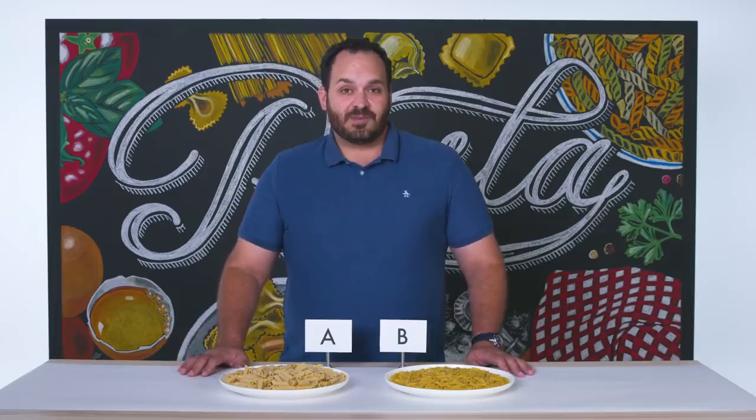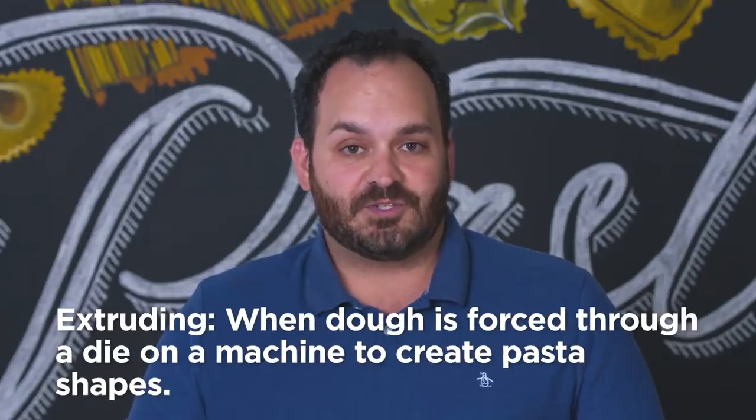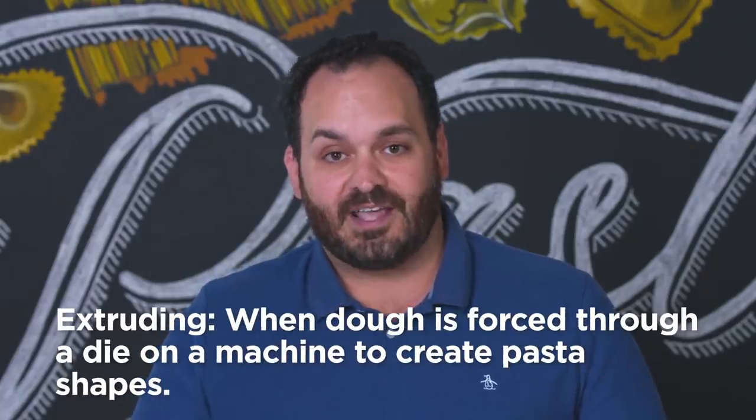In front of us here, we have two types of dried pasta. What makes dried pasta unique is that it's simply flour and water mixed together to create a dough, which is then extruded or rolled, sheeted, cut, and dried.